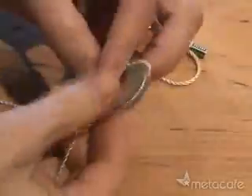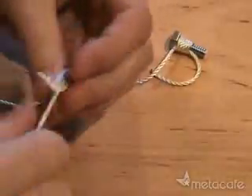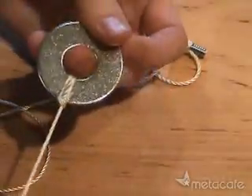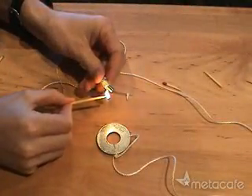The next step is to tie the washer onto the other end of the string. I finished by clipping the loose ends and sealing the knots with a match.